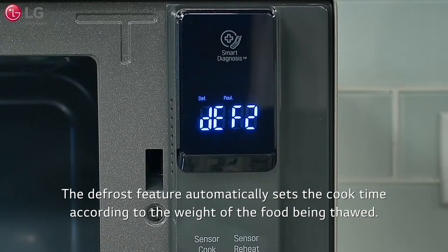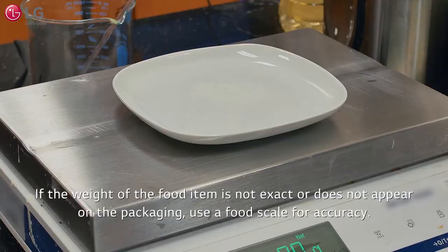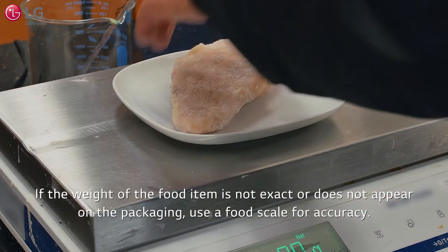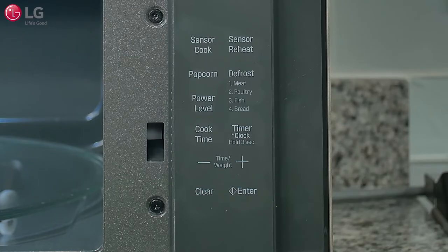The defrost feature automatically sets the cook time according to the weight of the food being thawed. You can find the product weight for most food items on the outer packaging. Note: if the weight of the food item is not exact or does not appear on the packaging, use a food scale for accuracy.